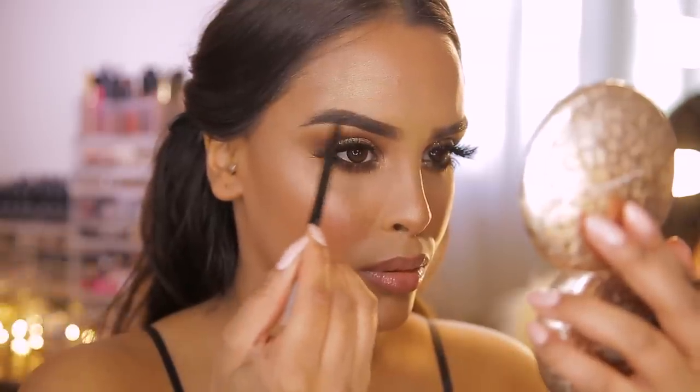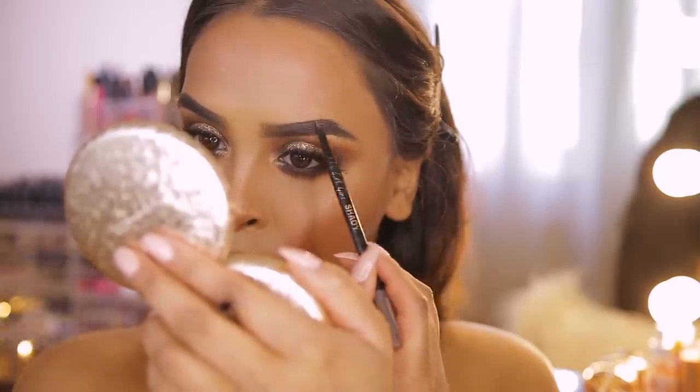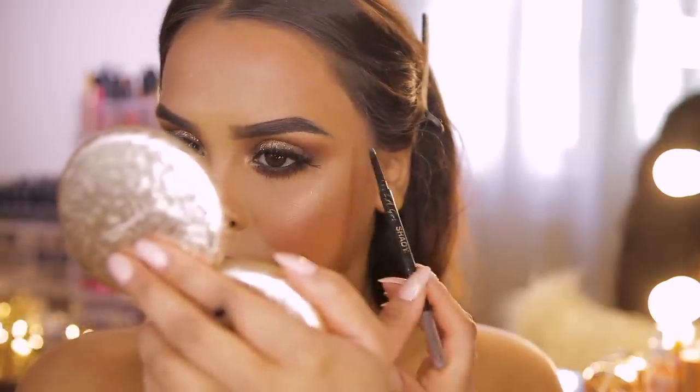The last thing Mario likes to do after completing the face is check the brows — any product like foundation or eyeshadow that may have gone through them needs to be filled in and cleaned up. Then one final spritz of setting spray to finish.